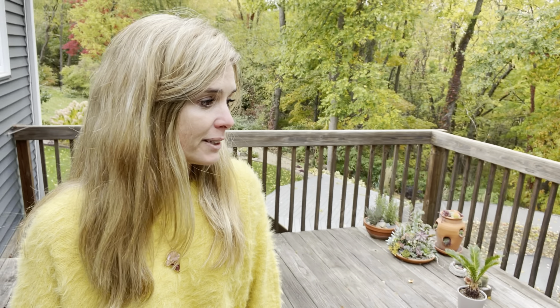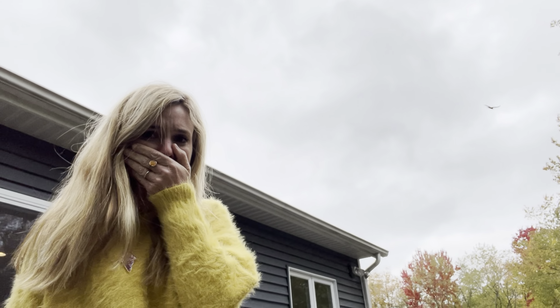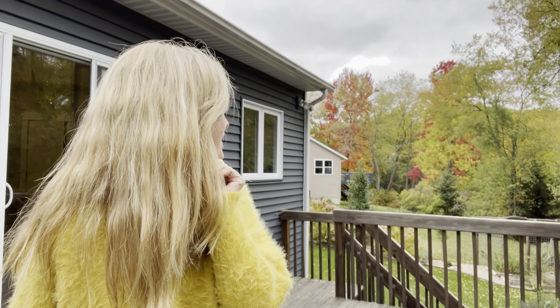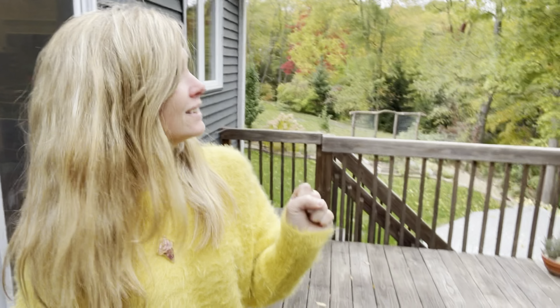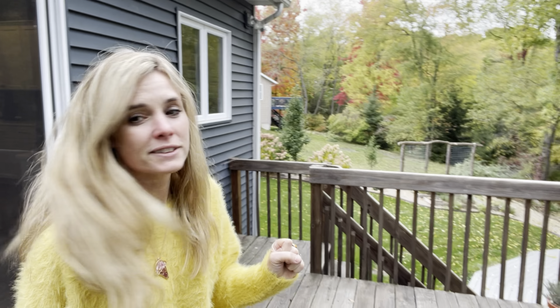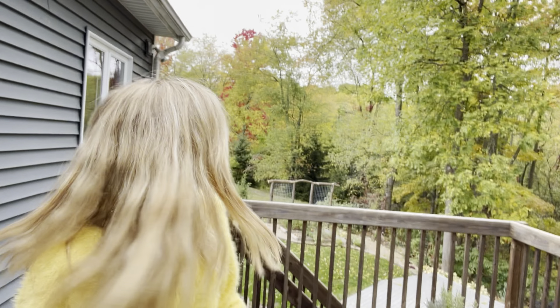It is getting pretty chilly out here. Do you guys see that? It was a vulture — he flew right over me. Oh my gosh, do you see him? Here he comes, flying over there. At least he doesn't think I'm dead. Or does he?